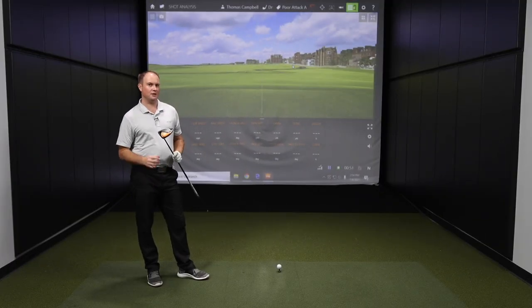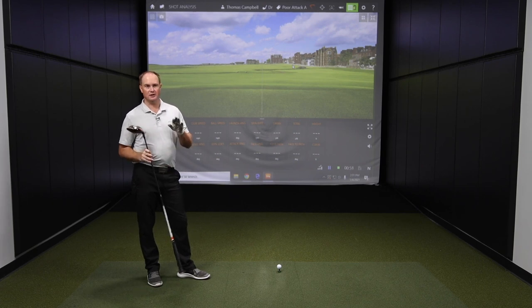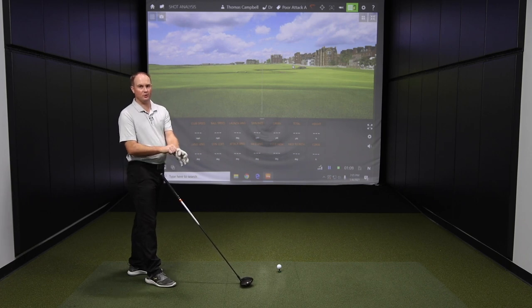To begin, I'm going to hit a few shots with a pretty poor attack angle — really trying to hit down on the ball — just to show the differences between what a negative, neutral, and positive attack angle would do to your drives. Let's start with some swings where I try to hit down on the ball with the driver.